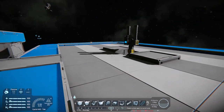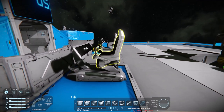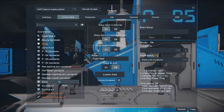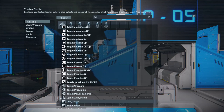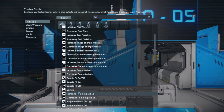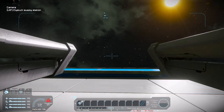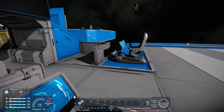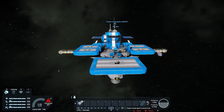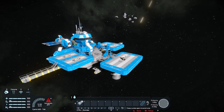Now to control the turret, you can just grab a seat, go to the turret controller — you can actually add it to the G menu — and click Control. And now you have control of your turret. You can actually exit out and still control it.